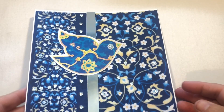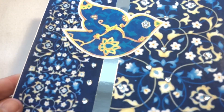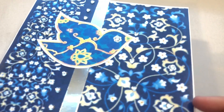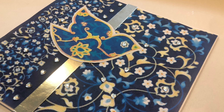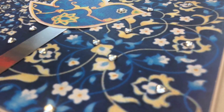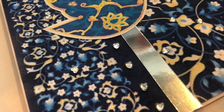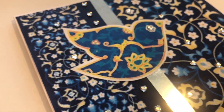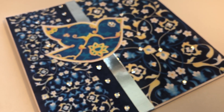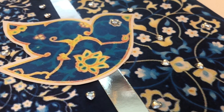I've just blinged that up a little bit by adding some flat-back crystals — these are heart shapes. I'll see you next time.